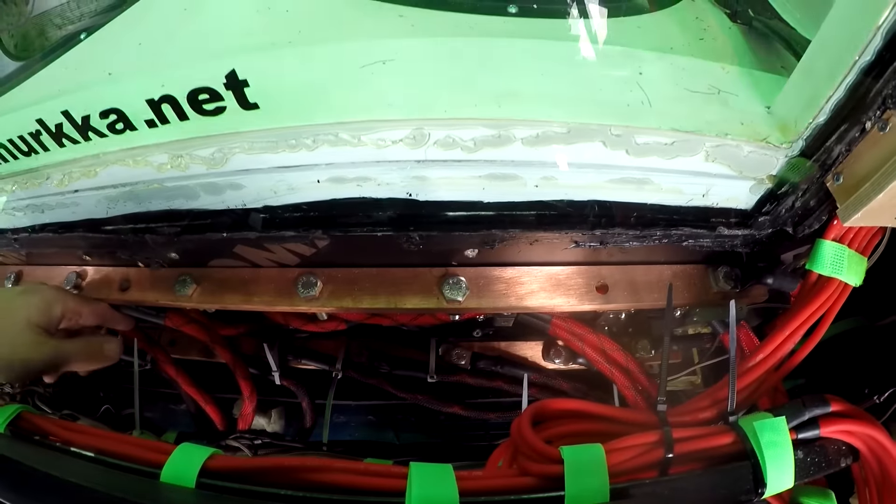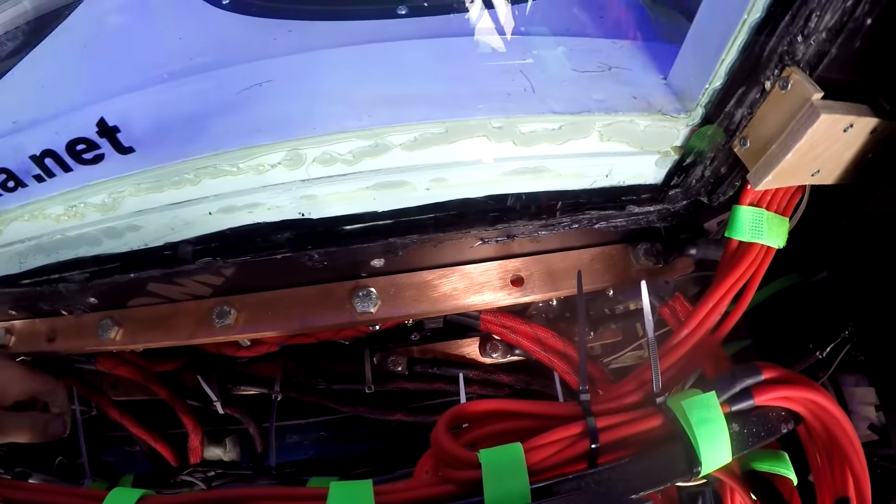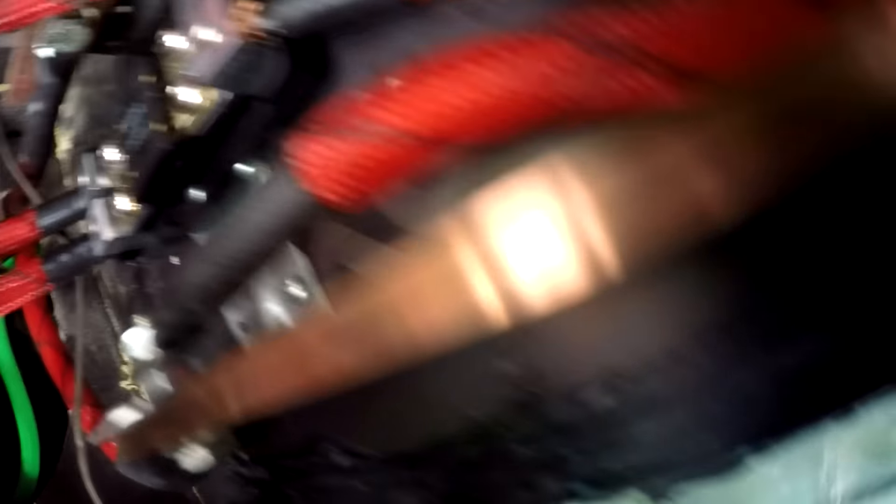Underneath here I have my two bus bars — plus here and minus here. They are full copper, and every wire is full copper — no aluminium. I have my front-end fuses here, and only 400 amps per M5. I haven't had any problems with those; these are pretty good amps.